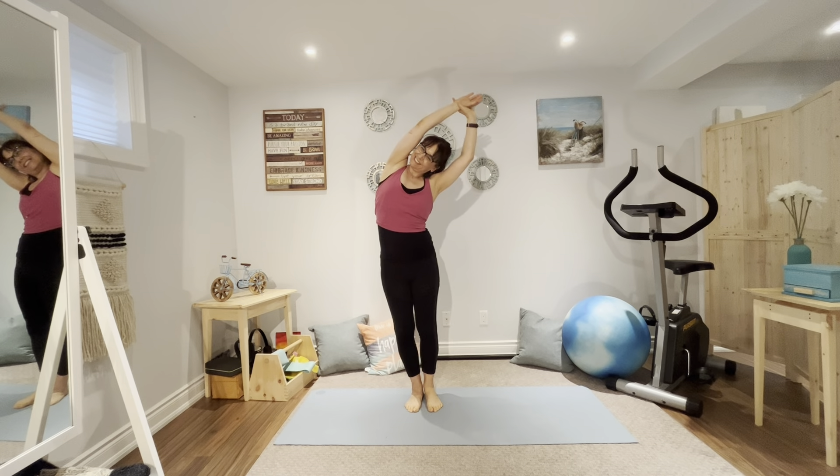Let's begin with a quick warm up. Drawing the navel in, standing tall on our mat. From here we're going to go into arm circles — arms come up and around. Two more and one. And now we'll go the other way, circling the arms around. Two more and one. And now arms reach up, we'll stretch over to one side, come center, and to the other side.